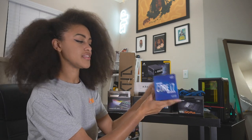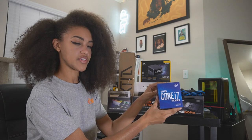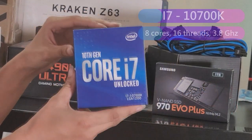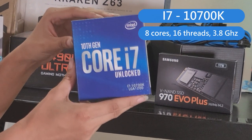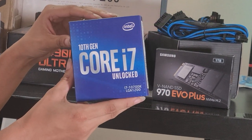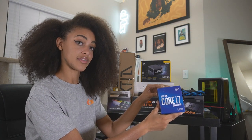For our processor we picked the i7-10700K. This processor has about 8 cores and 16 threads, a 3.8 base clock which can be boosted up to 5.1. Compared to my previous build, which was an i7-8700K, this has an increase in both cores and clock speed.